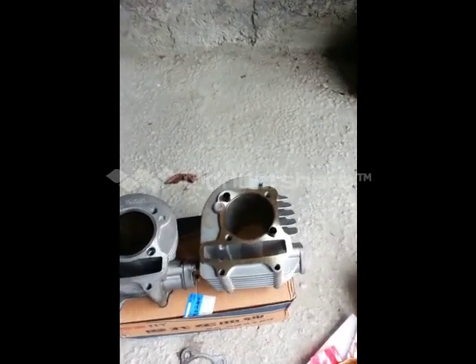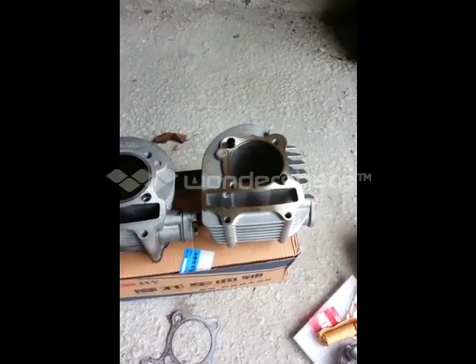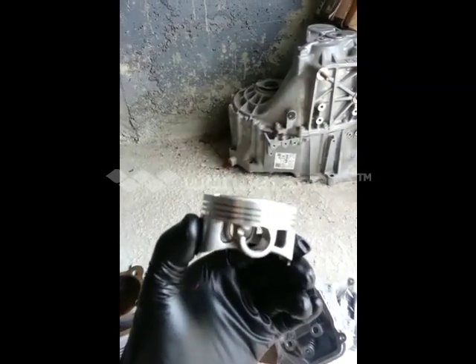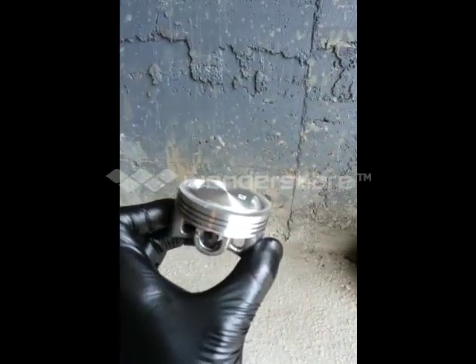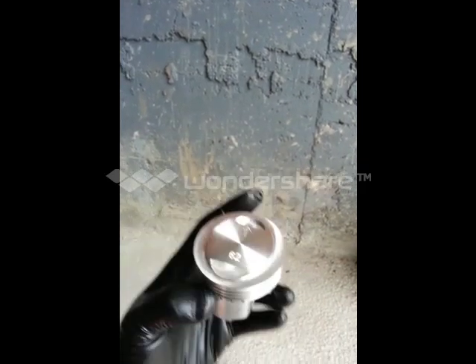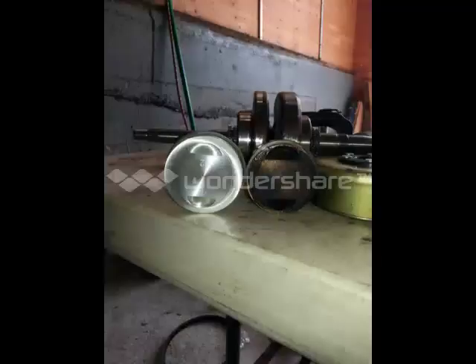What we have here today is a 62mm high compression big bore kit for a GY6. Here's the actual piston — as you can see it has a slight dome on it. The camera isn't adjusting because it's so bright, but you can tell it has a dome on the top to give it that extra compression. You can kind of see what the actual overall size is.